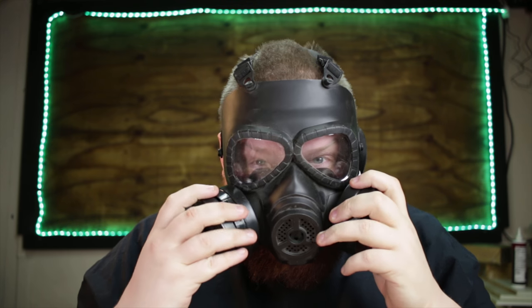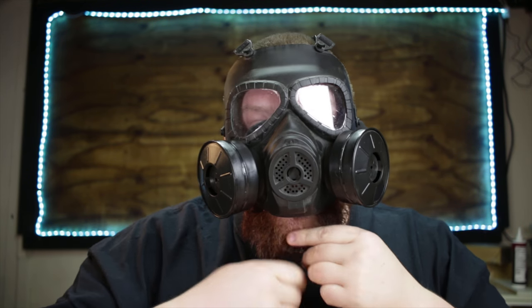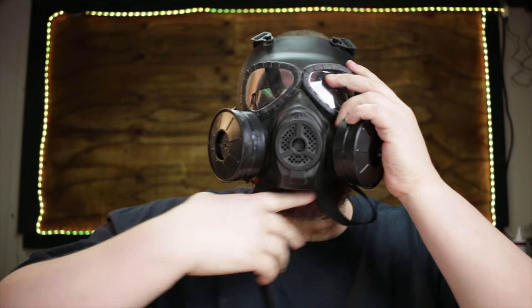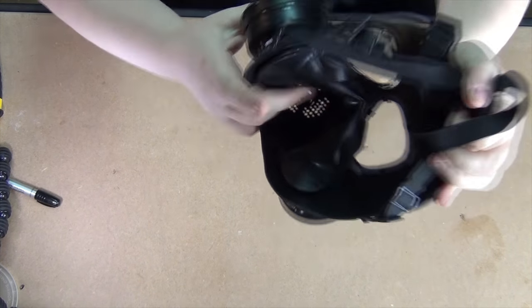So let's try fitting it on my face first. How funny does that look? There's all this empty space down here where the beard is that I don't like. I'm happy with how it sits up here and around here and the straps and everything, but I'm not super happy with the amount of space that we have there.